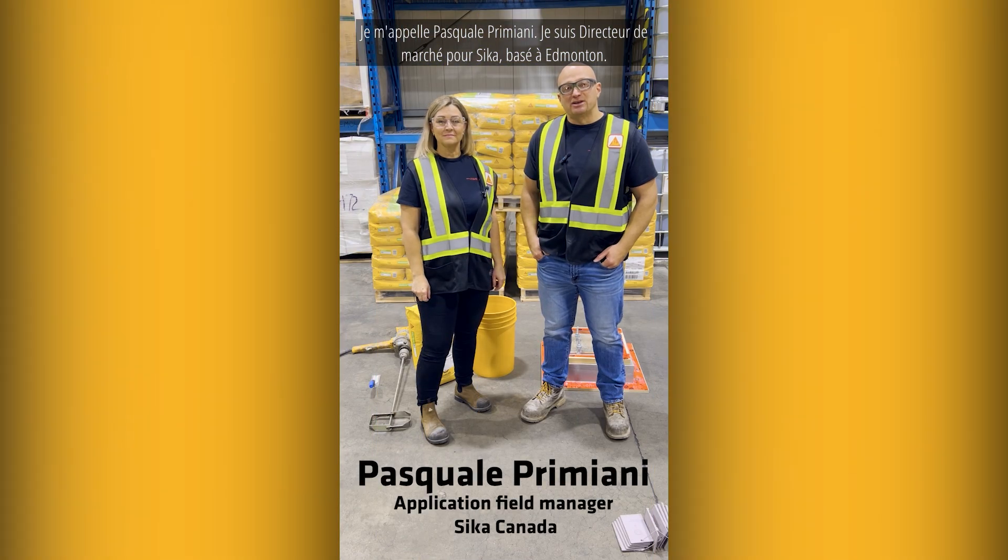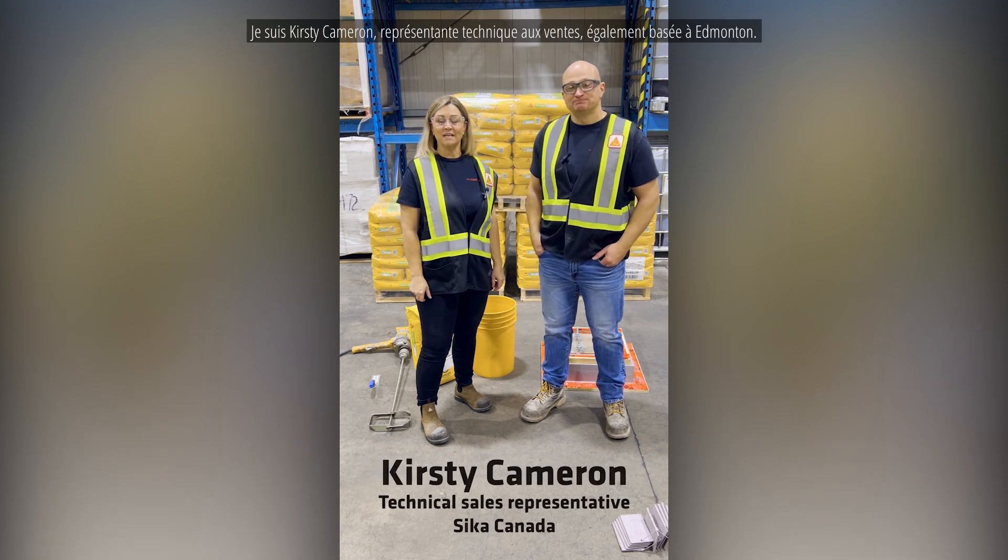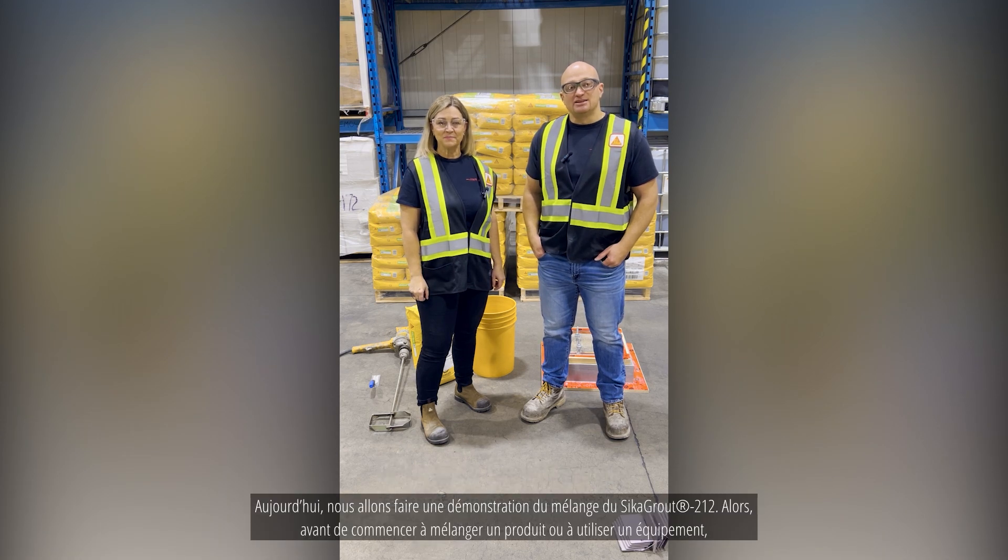My name is Pasquale Acrimiani. I'm the application field manager for Sika based out of Edmonton. And I'm Kirsty Cameron, technical sales representative also out of Edmonton. Today we'll be demonstrating the mixing of Sika Grout 212.